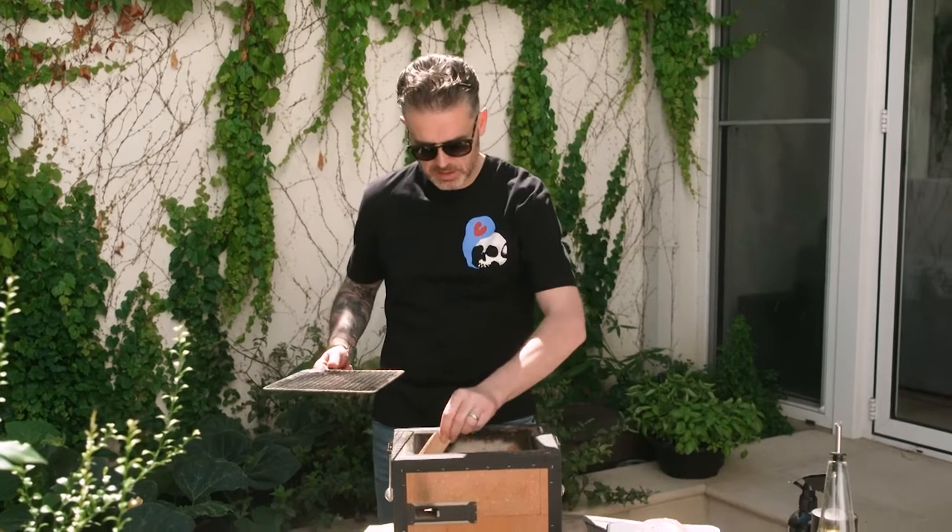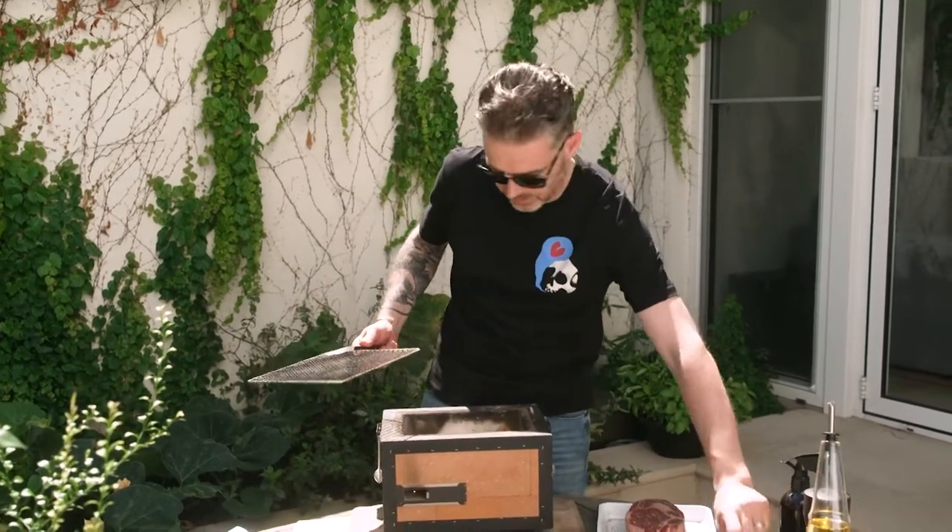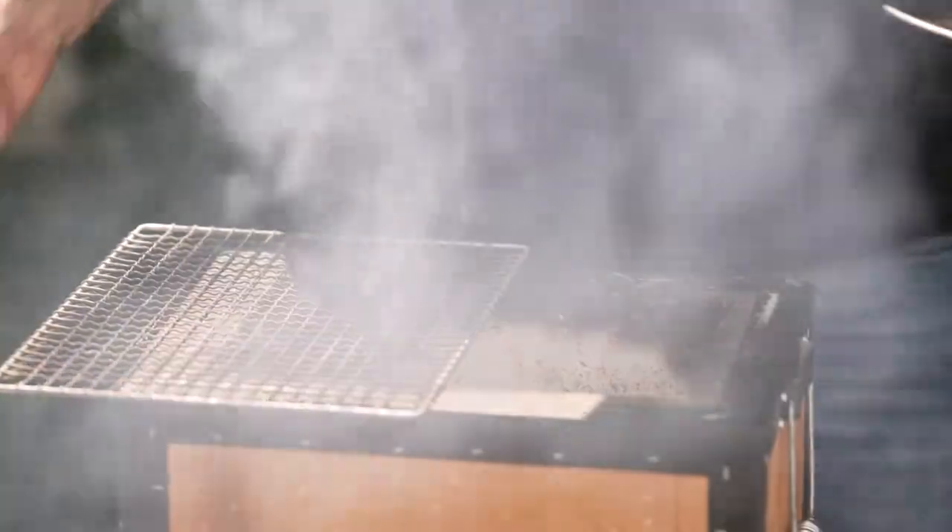This is actually cherry wood. I want to put just three pieces of this into the fire, and what that's going to do is start smoking — and that smoke is going to come up onto the steak as I'm cooking it.